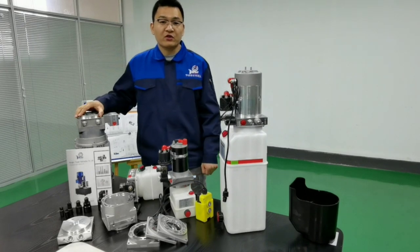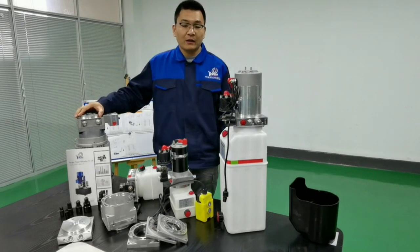Hello everyone, this is Jack Wang from Target Hydraulics. Today we want to introduce you our products range.